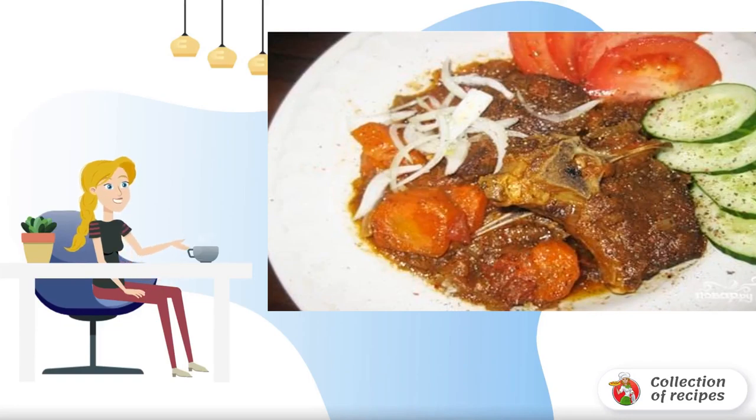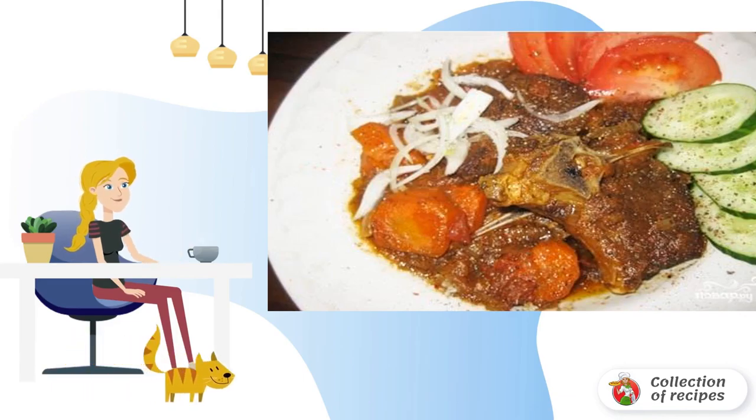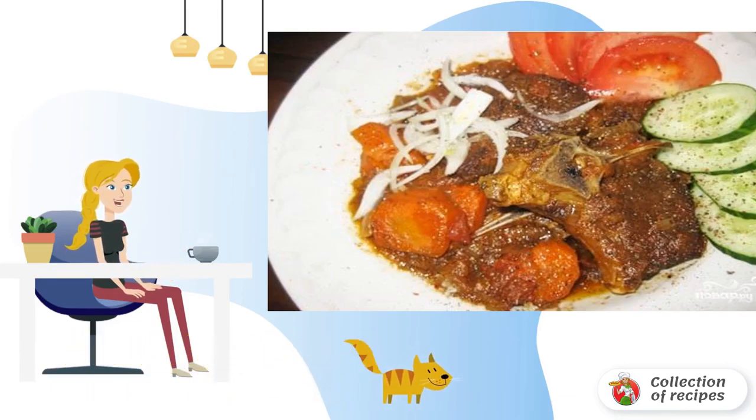I offer a classic recipe for lamb stew. The meat turns out very juicy and tasty if you cook it in a kazan. The longer you cook it, the better — the taste develops and the meat will melt in your mouth.